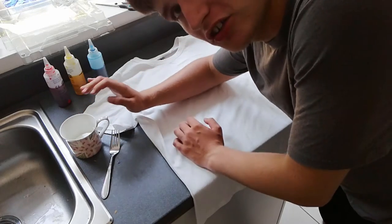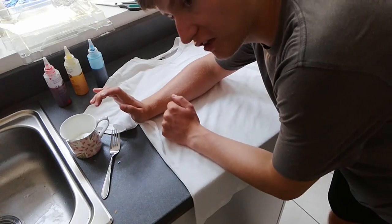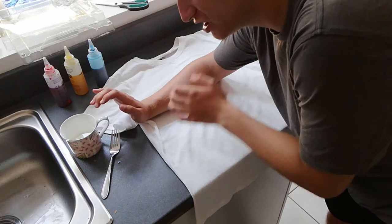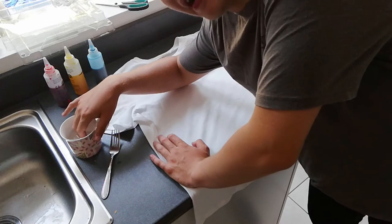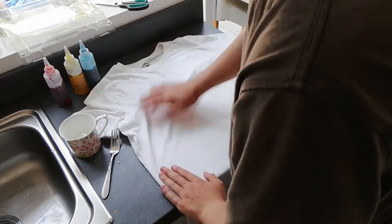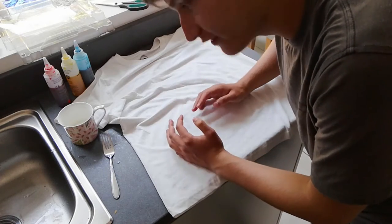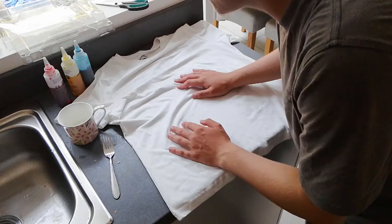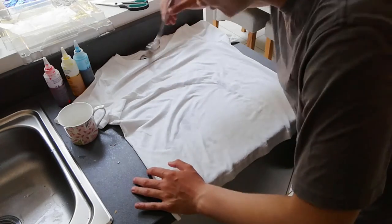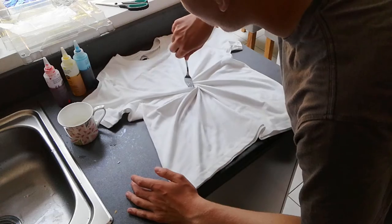I'm going to move the camera a bit closer so you guys can see what's going on. I've got the white t-shirt here right now and I'm going to try and dampen it first, because I remember last time I tie-dyed you're supposed to dampen the t-shirt first so the dye can run through and make it look nice. I got this cup of water because I have no spray bottle, so I'm having to use my fingers to dampen it. I've just remembered - I got a fork and kind of twizzled it around like you would with spaghetti.